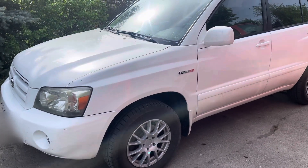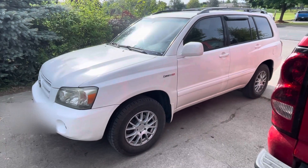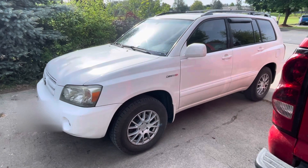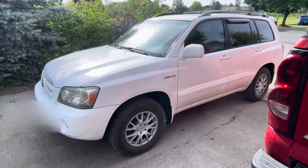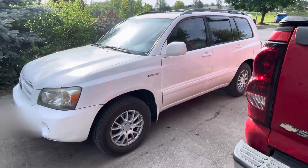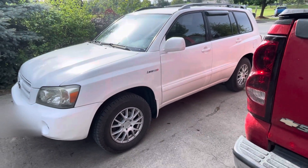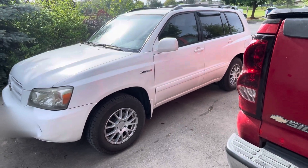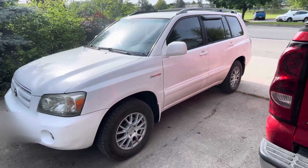Hey everybody, it's been a minute since I've done a vehicle review. I recently picked up this 2004 Limited Toyota Highlander — it's a late model 2004. Brand new wheels and tires; I have the receipt from the last owner — about $1,600 six months ago or so. The tires are in great shape. This car spent quite a bit of time in California, so there's no rust.